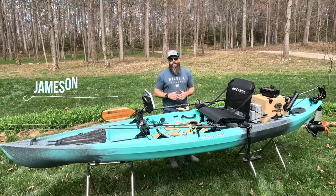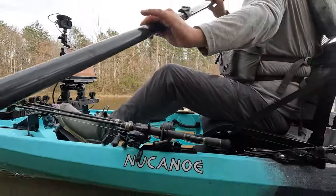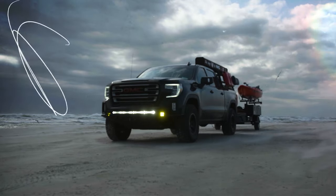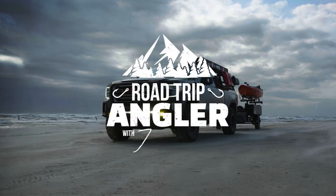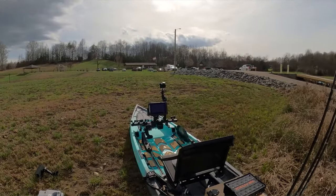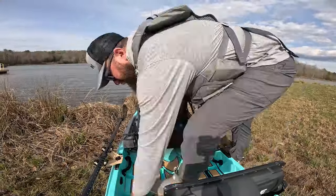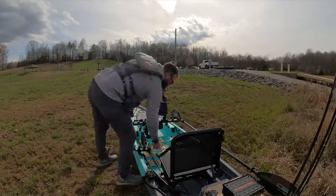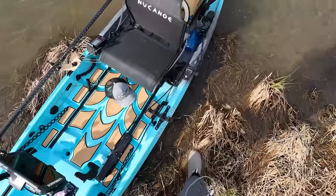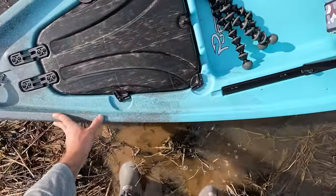What's up guys? Jameson Redding here with the Road Trip Angler and today I'm going to be walking you through how I rigged out my new Canoe Pursuit. You may have already seen my full review of this boat on the channel. If not, I'm going to drop the link in the description. In this video I want to walk you through what I did and where I put things on the boat so that I could fish the way I like to fish.